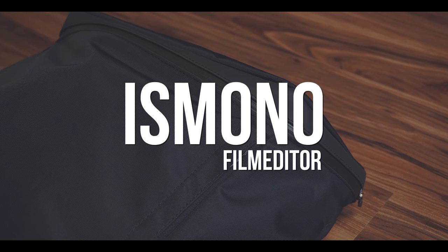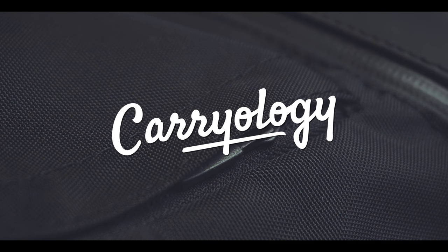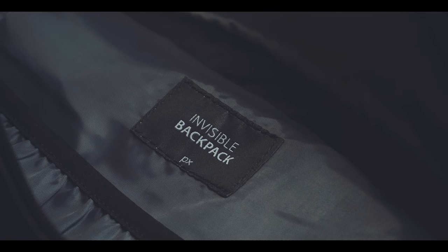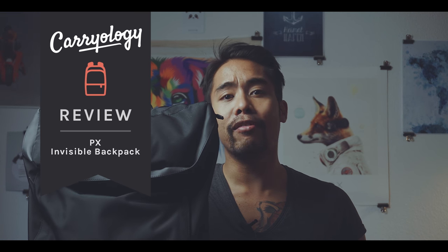With its clean and simple design, at first I thought this was a boring bag. But after testing it, I have to say that for me, this is one of the most refreshing designs of a backpack that I have seen in a while. Hi, my name is Boris Mono, I'm a film editor based in Hamburg, Germany. And today I'm reviewing the PX Invisible Backpack.